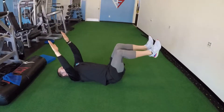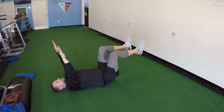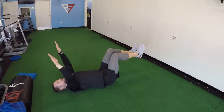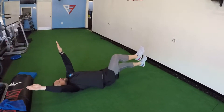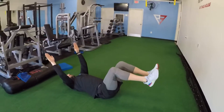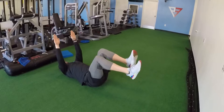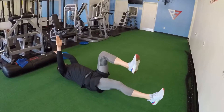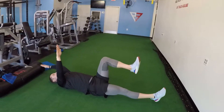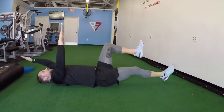What we're doing is we're reaching back with good control, taking our time, returning to center. I will have clients do between 15 and 20 reps of this while focusing on not allowing their lower back to arch and using the core. Once you're done with that side, switch. Good control movement — lock down that core, keep everything nice and tight.